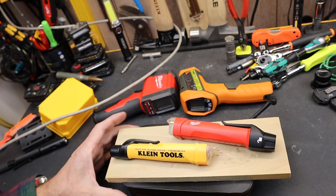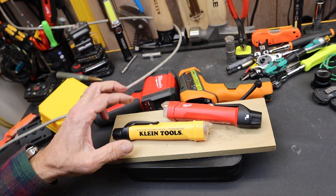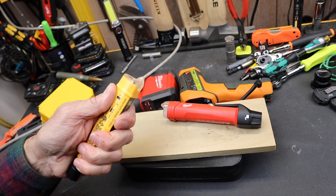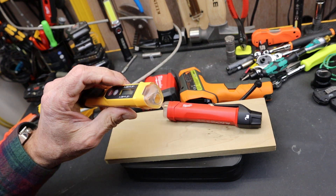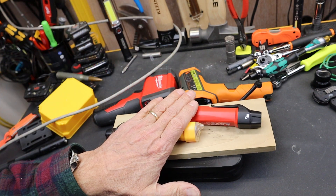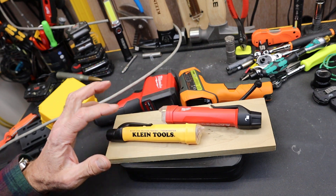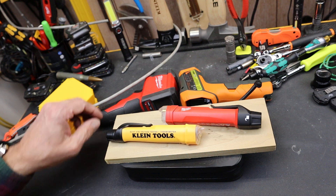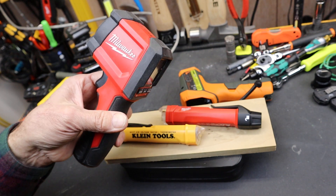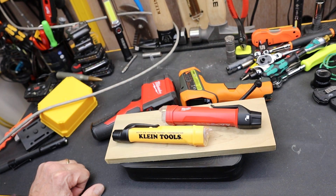Are they worth having? Absolutely. Either one — plenty good, close enough. I'd give the nod to the Klein if you're going to get one: it's a little less expensive and I like the feel of it in the hand. Neither one has a flashlight — you'd have to pay for another model. It would be great if they could put all the features in one unit, but not necessarily in some $75 unit. Let me know your thoughts and what you use. Doc out.